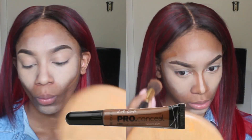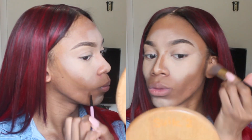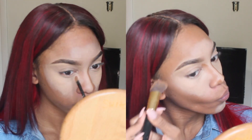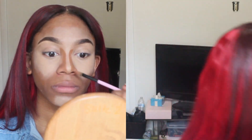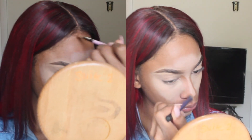Now I'm going in with my contour. I use the LA Girl Pro Concealer in the shade Beautiful Bronze. Could you guys leave me recommendations for a good contour product down below? I need something that's less red because this one is really red and really dark on me. I'm going to try the Anastasia Beverly Hills contour kit and see if that works for me.